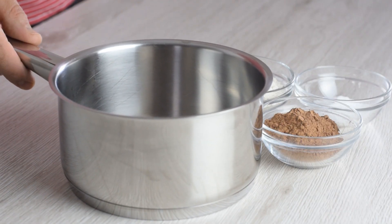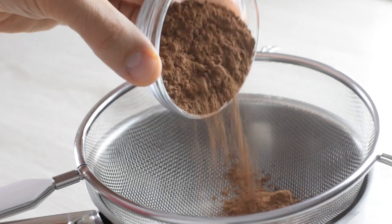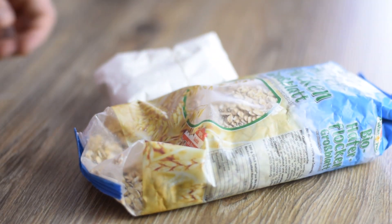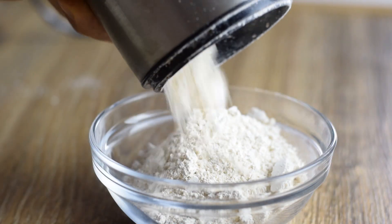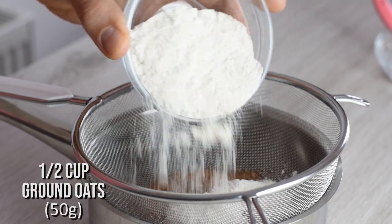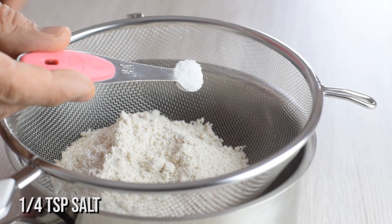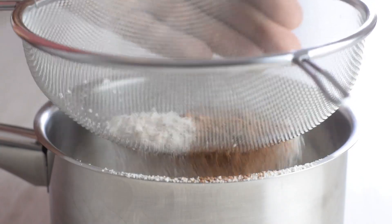Start by adding the dry ingredients to your saucepan — first cocoa powder for rich chocolate flavor, and dark chocolate comes later. Then I need some thickener. Most recipes use cornstarch to make the pudding thick and creamy, but I use my favorite ingredient ever: homemade oat flour. Oats will do the thickening and add some fiber to your pudding too. Add some salt to enhance the flavor, and I like to sift my dry ingredients just to break up any clumps.